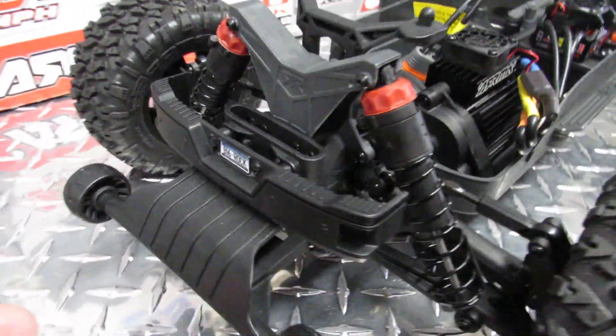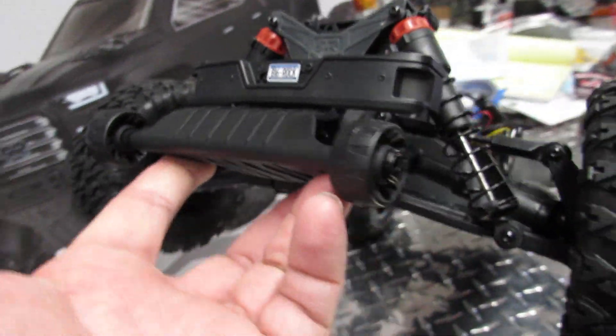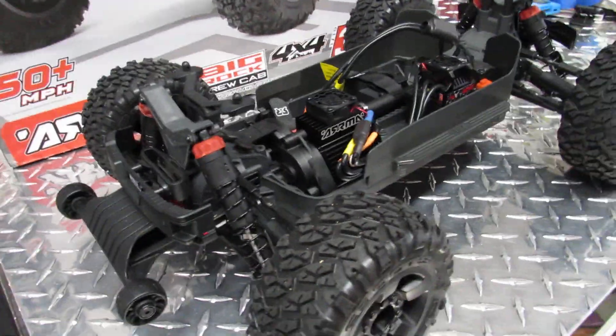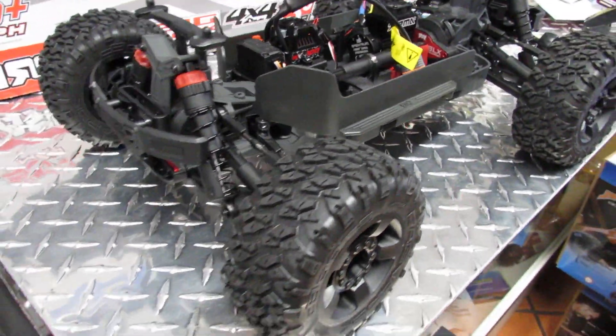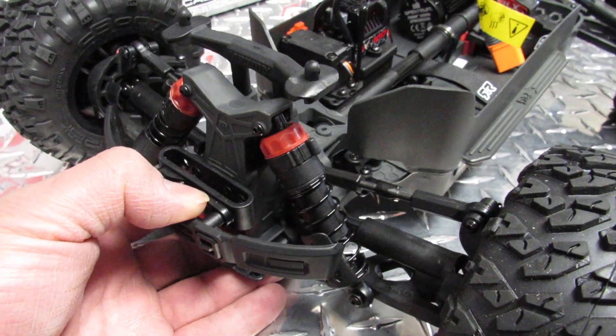On the rear they have a bumper and a nice wheelie bar that is very sturdy and designed to take some abuse. Now when you look at this vehicle, the front bumper is a tiny bumper, so a lot of people end up breaking the vehicle by hitting things straight forward.